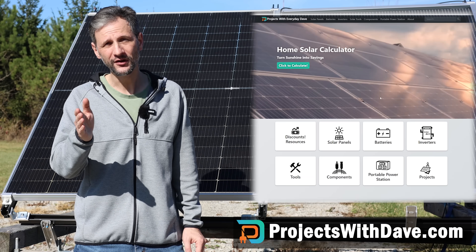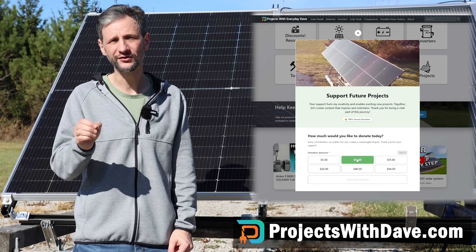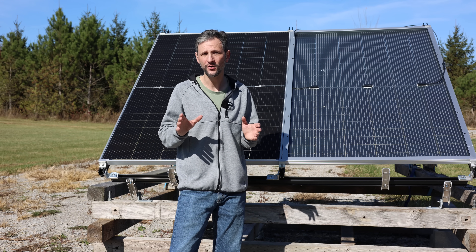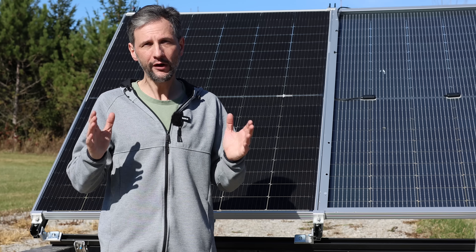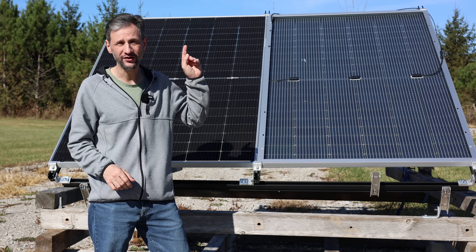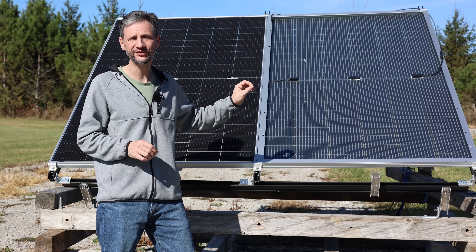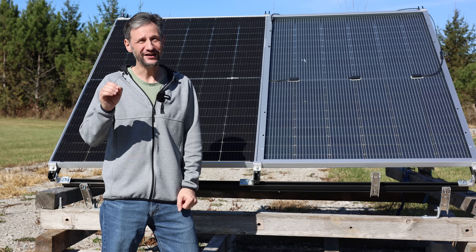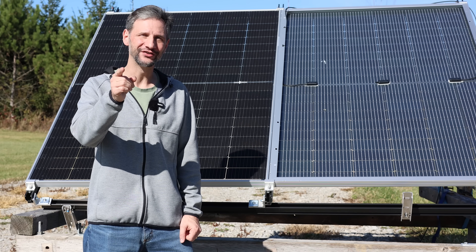Be sure to check out my website, projectswithdave.com, and the description below, where you'll find discounts and links to great resources for bifacial and other solar panels. One nice option with the Sungold panels is that shipping is free, even on small orders — if you only need a couple of panels, you can order them without taking a big hit on shipping. However, the price per watt improves significantly the more panels you order. I have a whole comparison coming soon on the operating temperature difference between bifacial panels, vertical panels, and standard panels — the data is very interesting, so be sure and subscribe. Thanks for watching, and I'll see you next time.